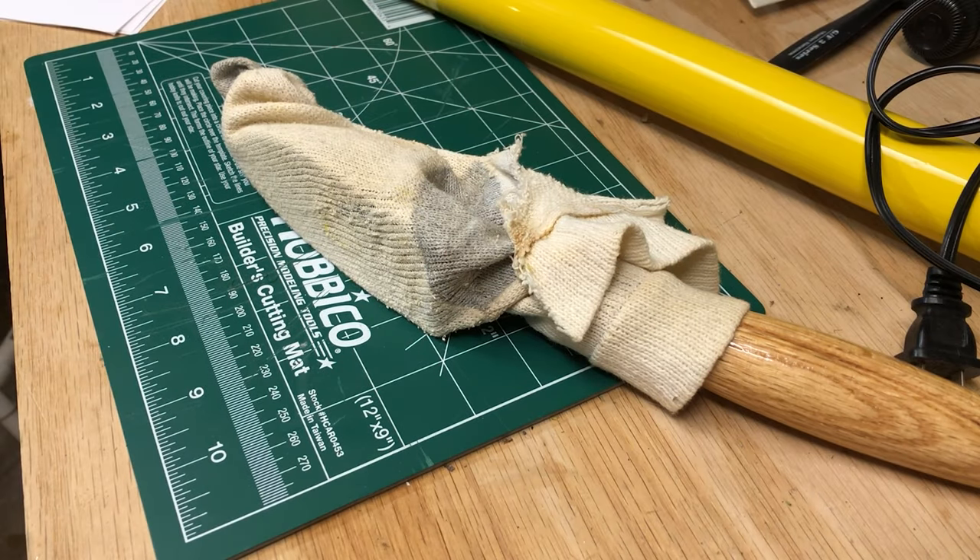Now you want to make sure that you have a good covering on your iron. They make little socks that fit these irons that protect the surface of your airplane. Over time, the more you use the iron, the more remnants of the adhesive and other debris gets on the bottom of the iron and could lead to scratching your covering. If you don't have the official sock covering, you can use one of your old ratty socks.